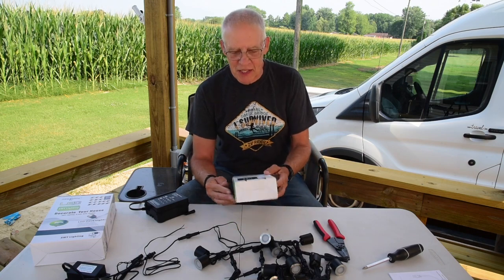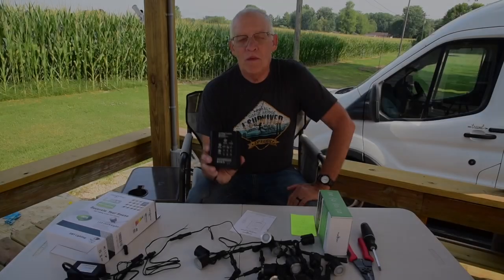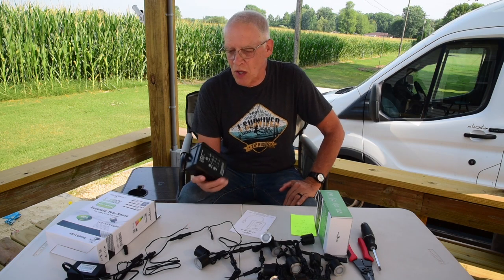I'm Charles from Southern Indiana and today we're going to take a quick look at the SMY lighting 65 watt transformer. This is SMY's smallest transformer — it's 65 watt. They also make a 100, 300, and 400 watt.